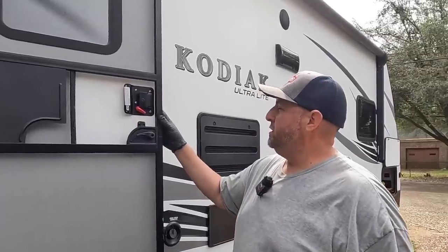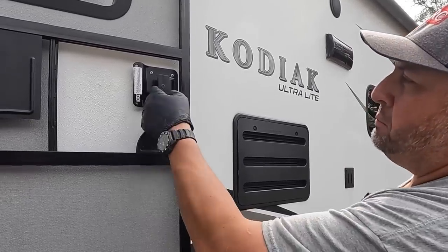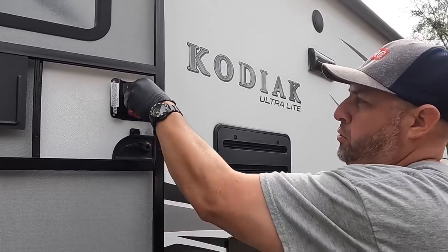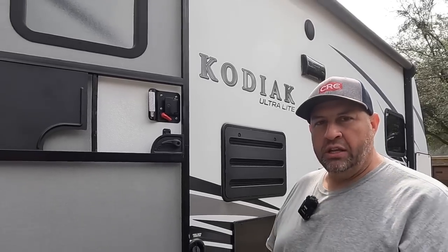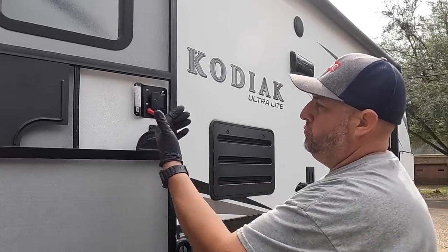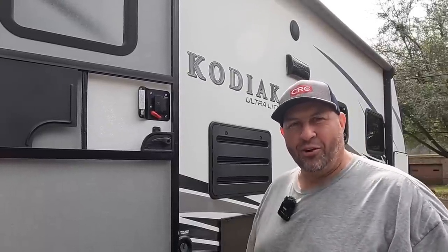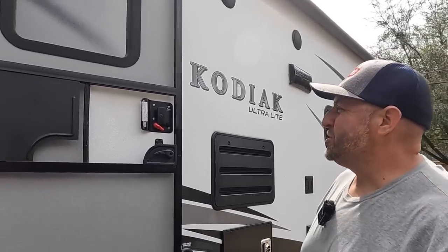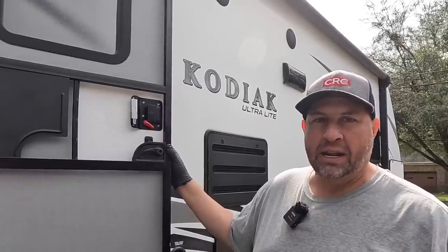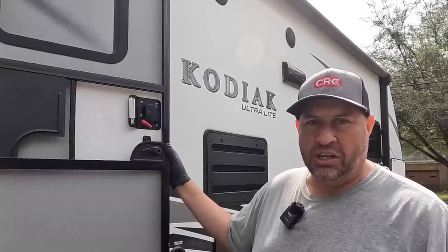Alright guys, this little job is done. Big thanks to Dutchman RV for helping us acquire the parts - they worked really quickly to get what we needed and got it sent to us. Keep in mind, parts like this are under a lot of pressure, tension, and wear, so whenever you're pulling it to open the door it's eventually just going to wear out - which is what happened to us. That little tab broke off, and it's an easy part to replace. Anybody with a screwdriver can remove this and put a new door handle or door latch on there. Hope that helps somebody out there having an issue like this - anybody can get it done. We're going to get back to more stuff on our Kodiak and we'll be seeing you very soon on the road!